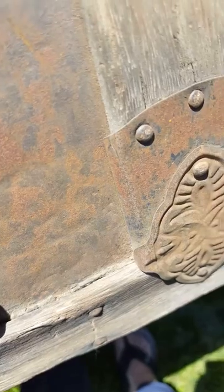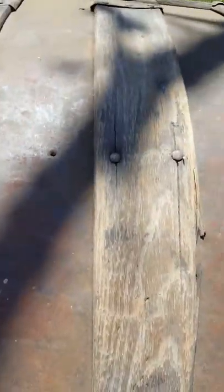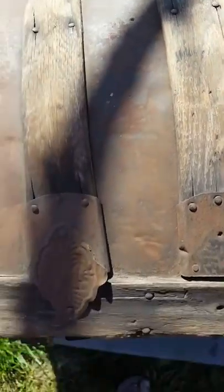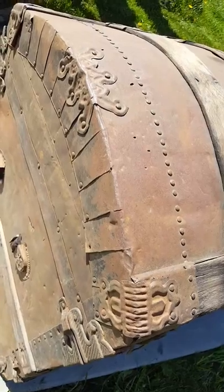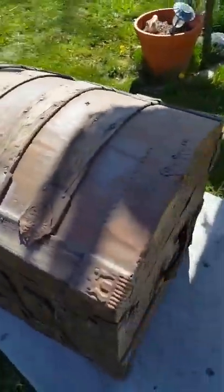There's a good bit of grime built up in there — I can pick a little bit of that out and that'll help it look better. I'll probably try to clean these just a little bit better, but we'll start by straightening up a few things and focus on what we can do.